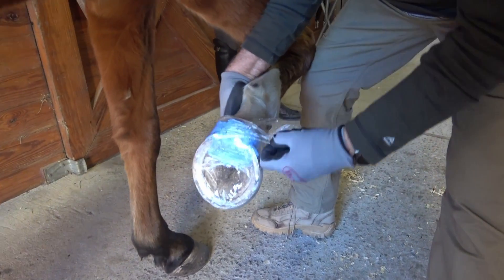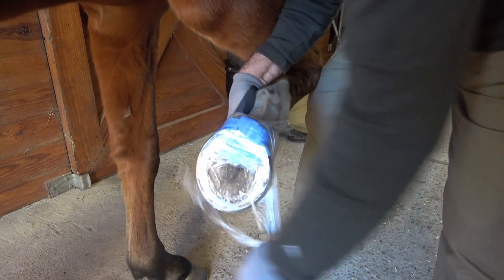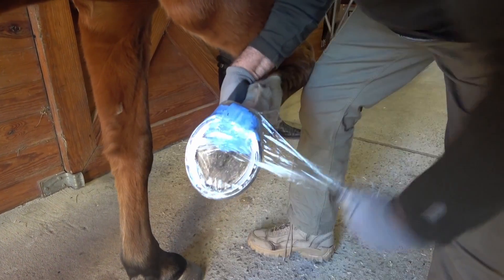Once the impression material has set up, you can easily unwrap the foot and trim away any undesired pieces or high spots if necessary.